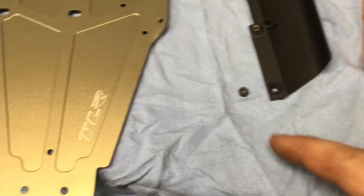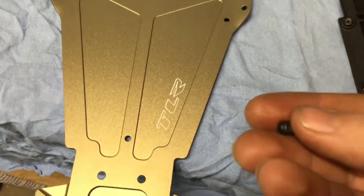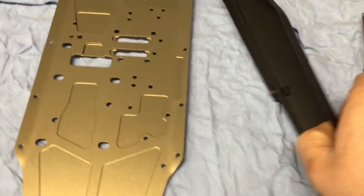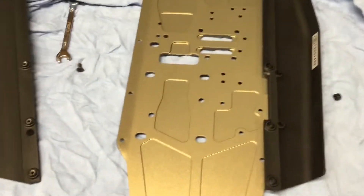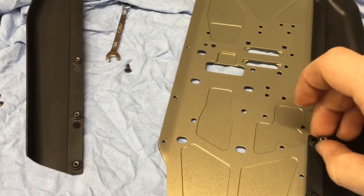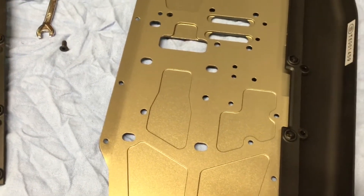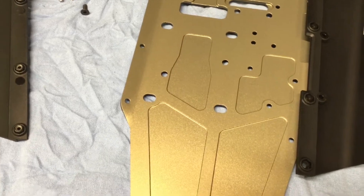As soon as I say that, I dropped one and lost it, so I had to find a new one. What I'd recommend is carefully dump these out, place them on, feed your screw through the bottom, and then grab the nut and screw it on — just so you don't lose them if you don't want to do the glue thing. I would do the glue thing myself, but my CA glue isn't here.